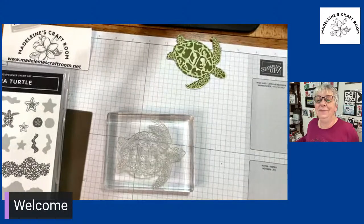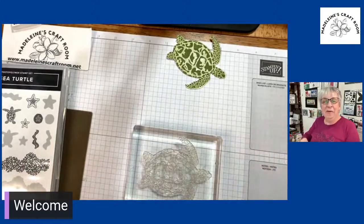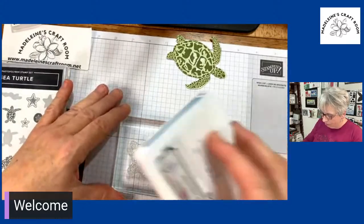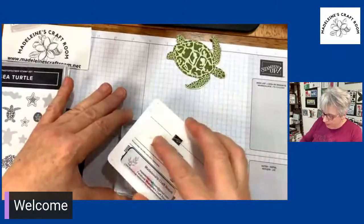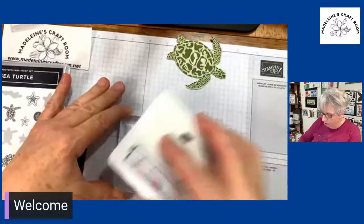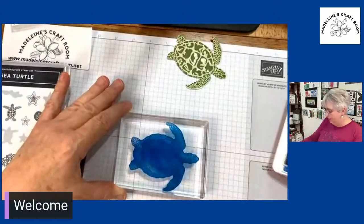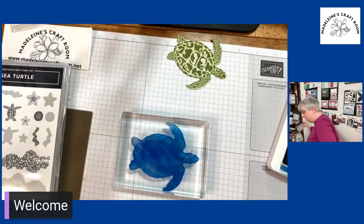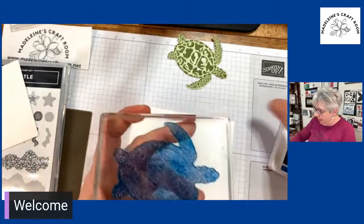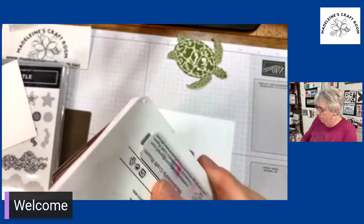Somebody loves the ocean like me! So what we're going to do is take the Pacific Point instead of the green turtle, and we're going to stamp this image. It's going to do the whole solid image of the turtle, just like that. I looked it up — there are definitely some turtles that are blue and even a little bit purple as well, and green and brown. So I thought, okay, I can do blue. I want to try blue.